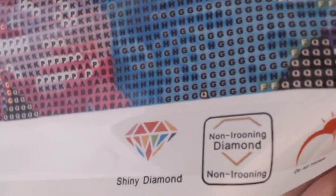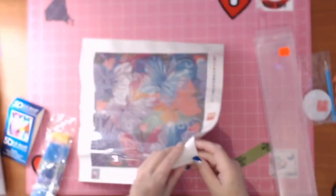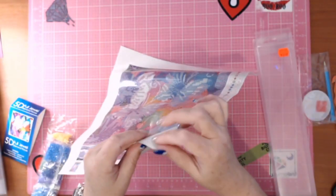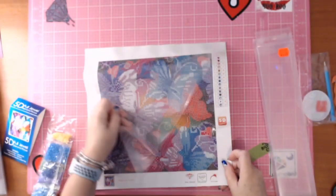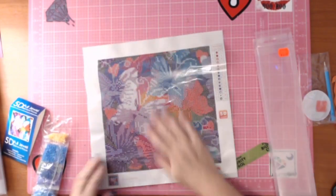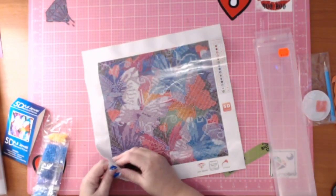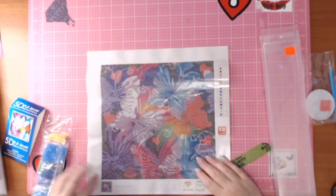It's still 'non-ironing' — it says do not iron. Shiny diamond painting. And it is really thick — almost a vinyl type feel, very sticky, very thick plastic. Holy cow.